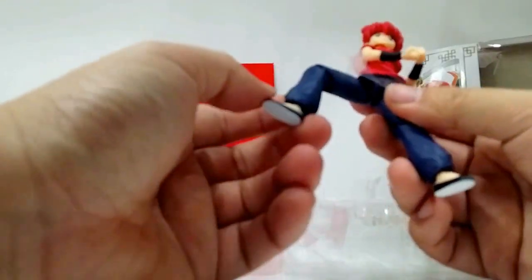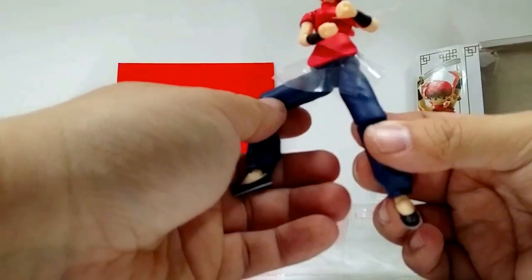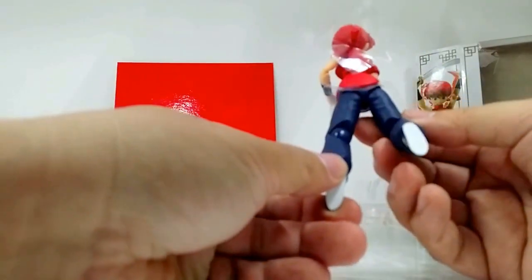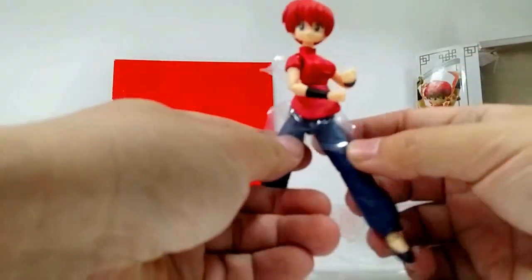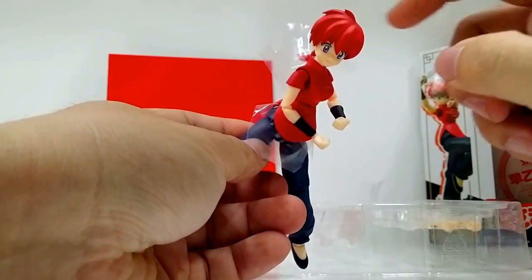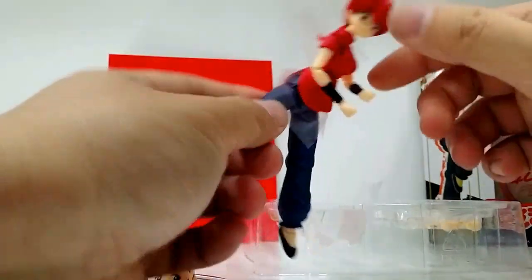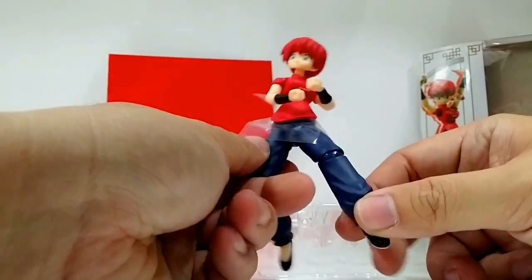In terms of paint application, no problems at all — the paint application is perfect for this figure. I don't see any smears or smudges. Kudos to Bandai, really good paint application. Notice in the hair there's a bit of a black spray-on on sections of the paint to give it more of a 3D effect — pretty nice actually. Perfect paint application, no problems at all.